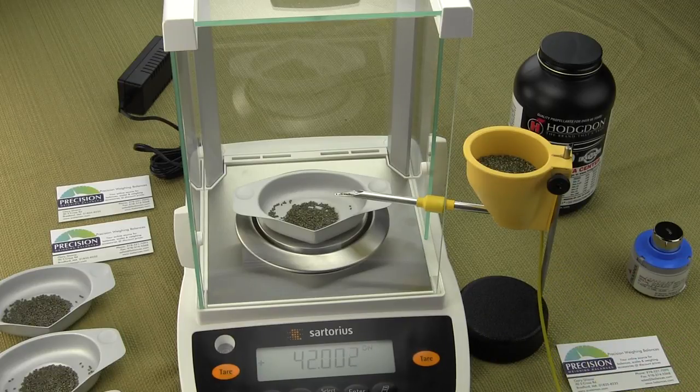This is the Omega Auto Trickler, and you can purchase this — it's from Dandy Products. Go to omegapowertrickler.com. If you need a balance, please visit balances.com — they have a whole line of Sartorius balances. Thanks for watching this video.